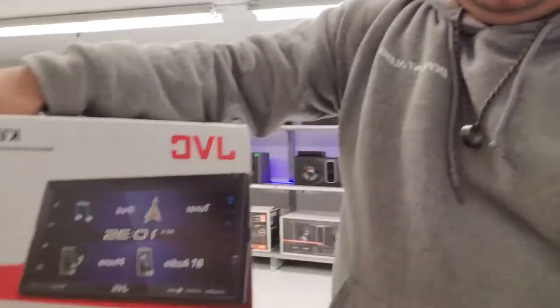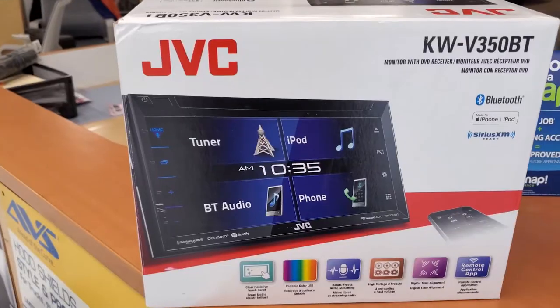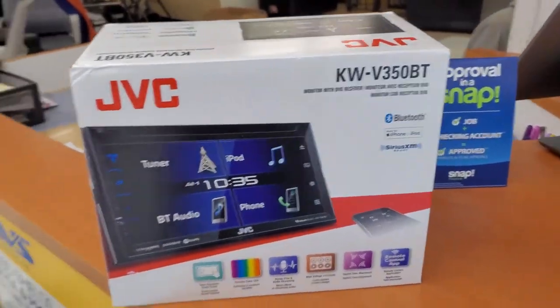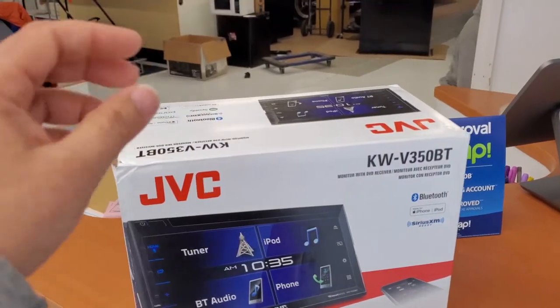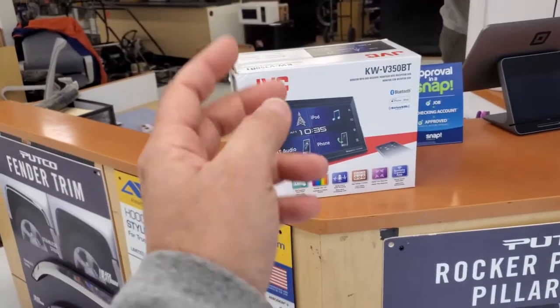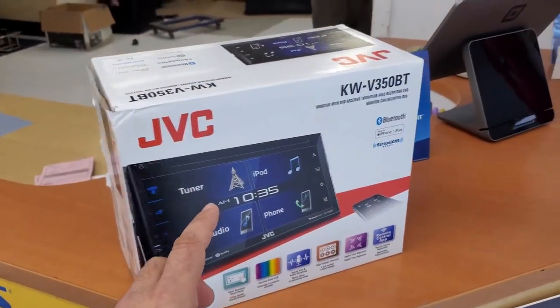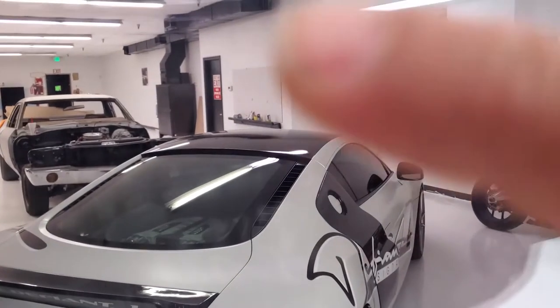In a video unit like this one, because it has a screen, it will undoubtedly have locked features until the unit sees an unlock signal — or the parking brake — via the green wire. We're going to go over how to address that. Let's go out to the dry erase board right there to show you guys a bit more clearly.